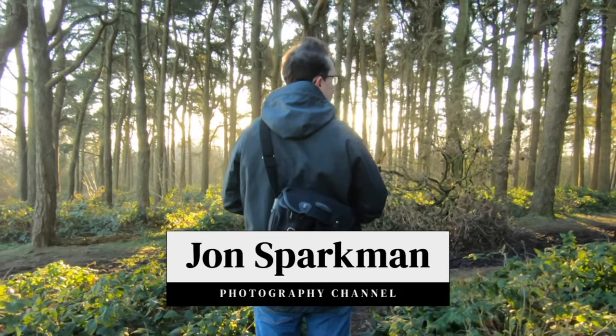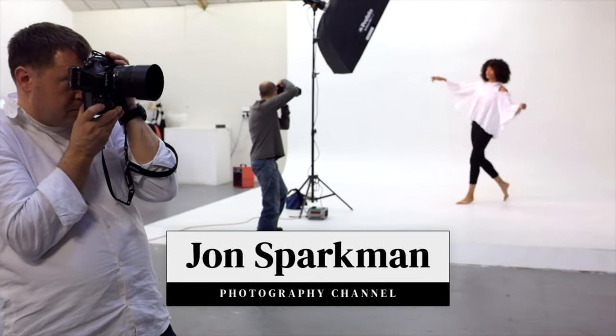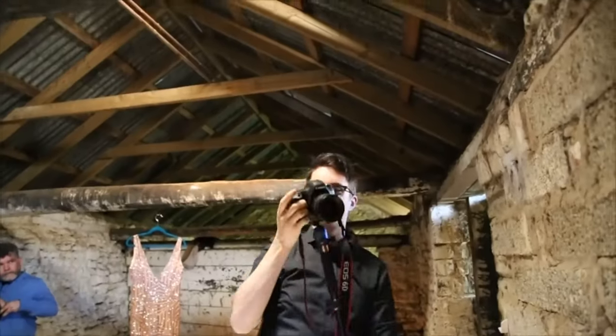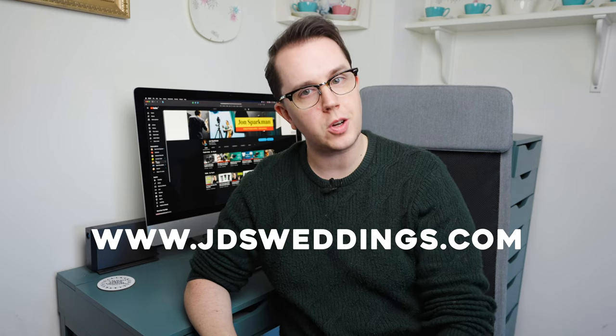It's finally time to review this 85. Hey guys, my name is John Sparkman. I'm a wedding photographer in Birmingham, UK, and you can find my work at jdsweddings.com.